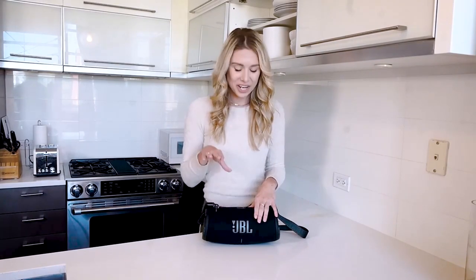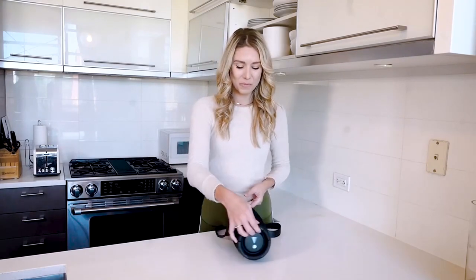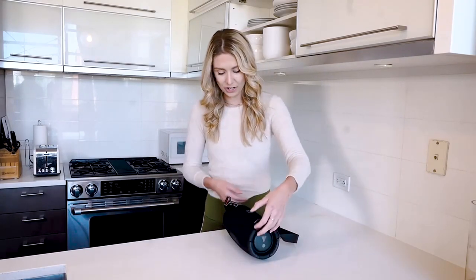This thing has 15 hours of playtime, so after a full charge you're going to get about 15 hours out of here. And of course it's Bluetooth, so you can enable that to pair to all of your favorite devices — your mobile device or your computer — and from there you can play all your favorite songs for up to 15 hours, which is really awesome.